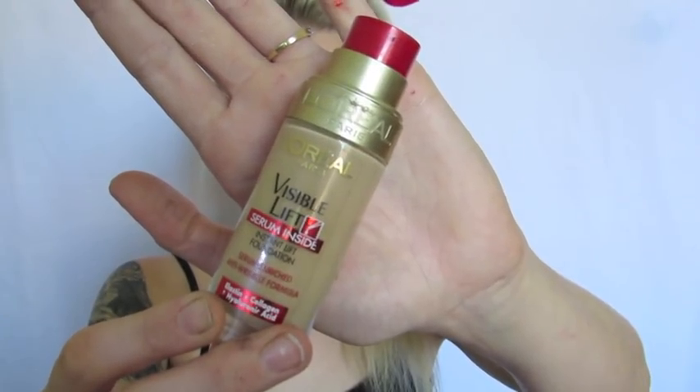Next, I'm taking my foundation from L'Oreal. I really wanted this look to be a medium to heavy coverage so I had a flawless base to work on. I'm blotting the foundation all over my face and then taking a damp beauty blender to buff that all in until it looks nice and flawless and as close to my skin as possible.